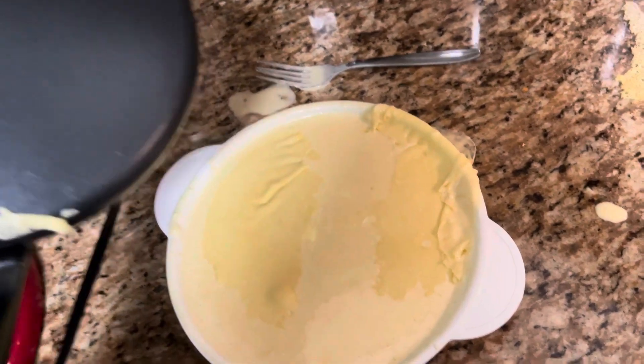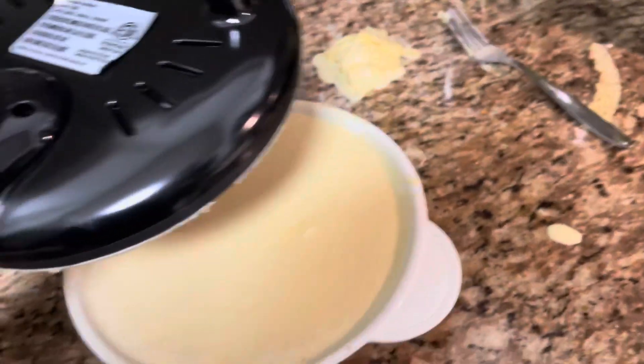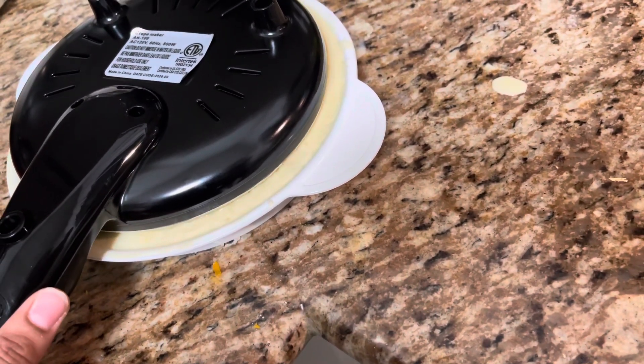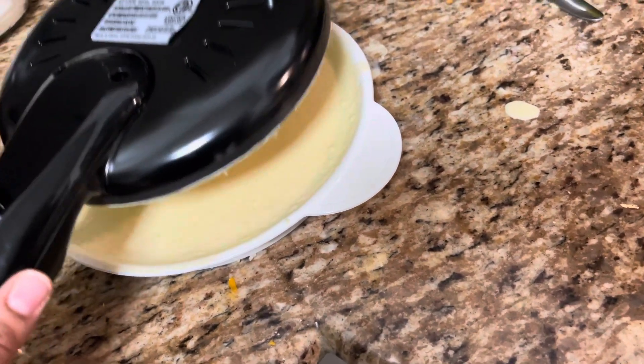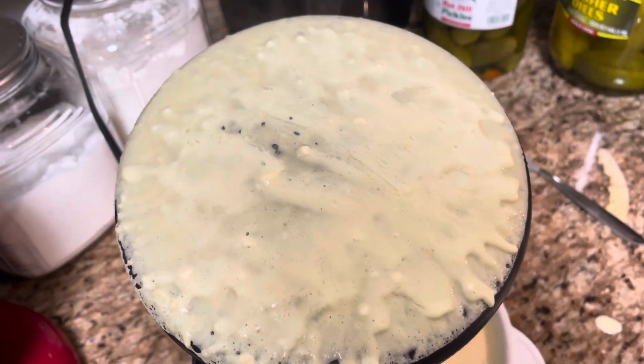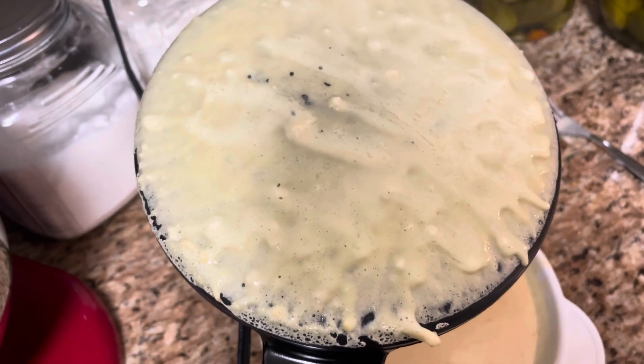Let's try that again. I'm just going to press it into the batter and hold for five seconds — one, two, three, four, five — then come up. It doesn't take very long.